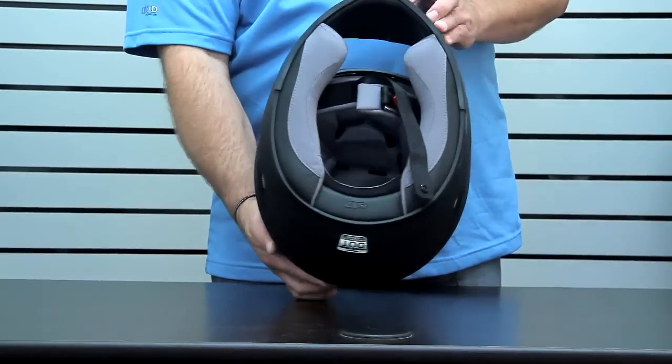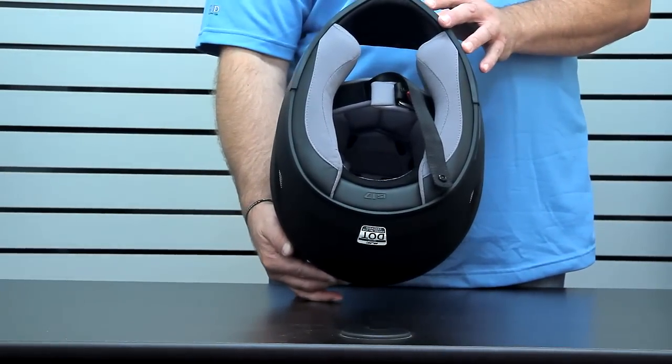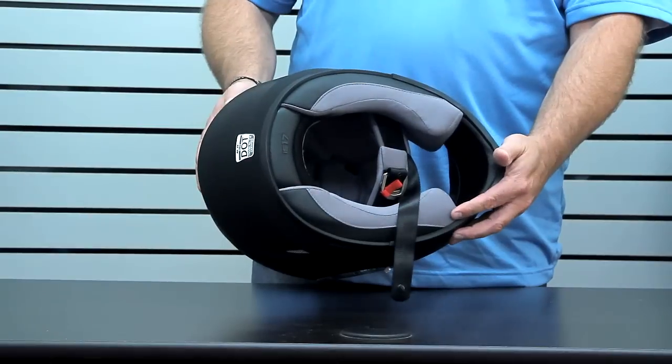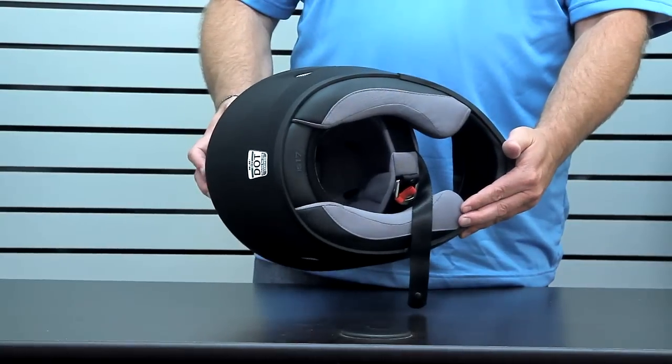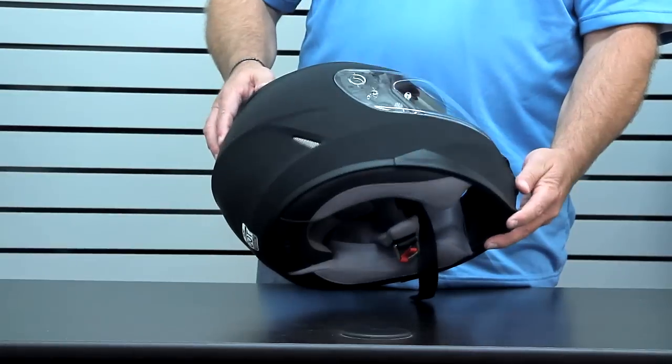Also working with that is a silver cool interior that's completely removable, washable, and antibacterial treated. One other nice detail is that all of the cheek pads are interchangeable across the entire size range, which means you can get cheek pads in varying thicknesses to give you a custom fit throughout the range to make it perfect for you.